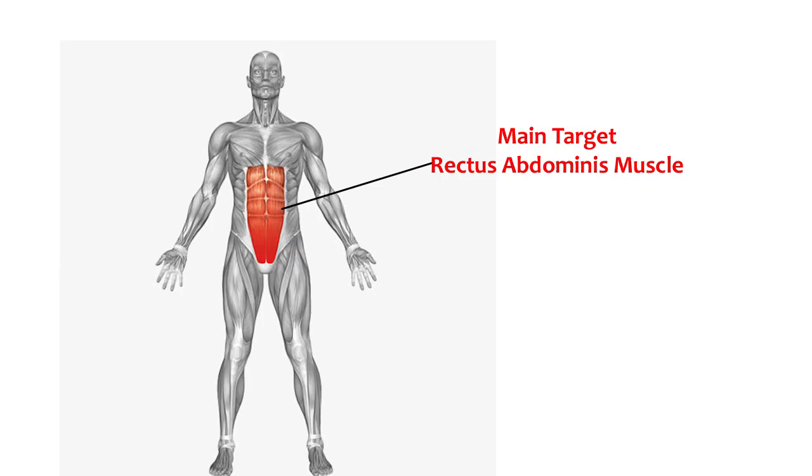Jackknife Sit-ups, a bodyweight exercise. Muscle work prime movers: main target is the Rectus Abdominis muscle.